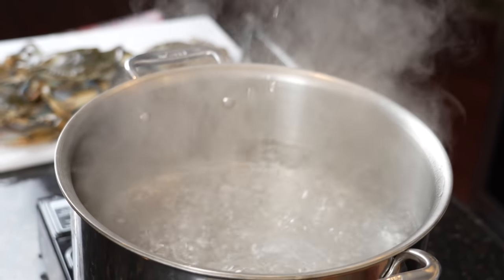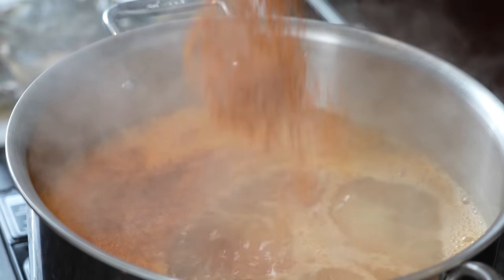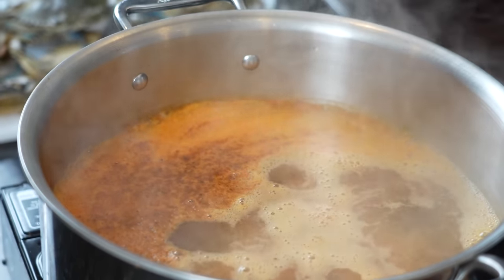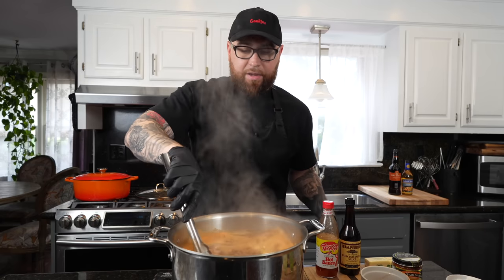Once your water comes to a boil, I'm going to use some crab seasoning or crab boil — you could just use Old Bay as well. Just read the package and follow the instructions. Get in there and give that a good mix so the crab is getting flavored as it's boiling.